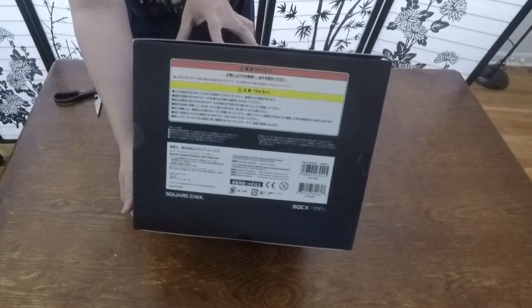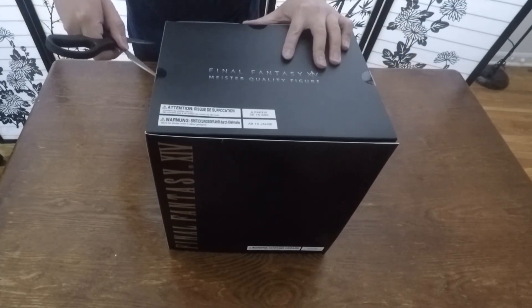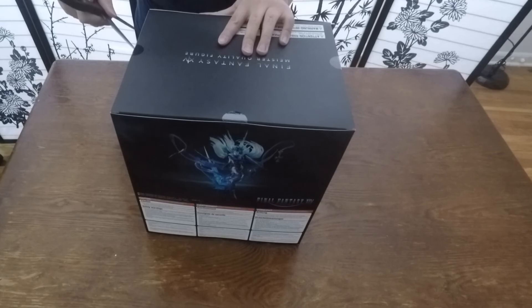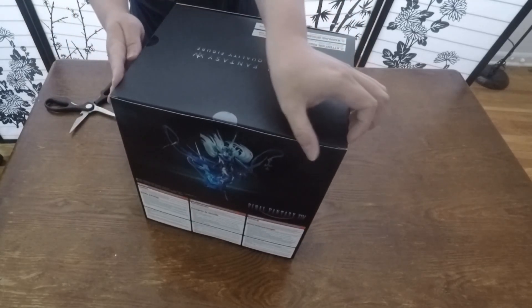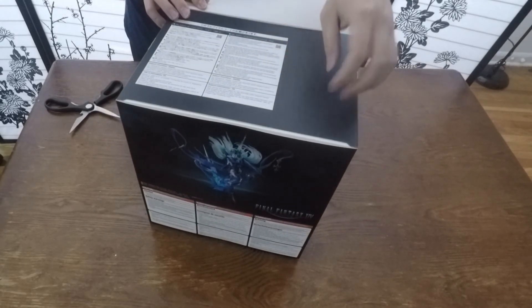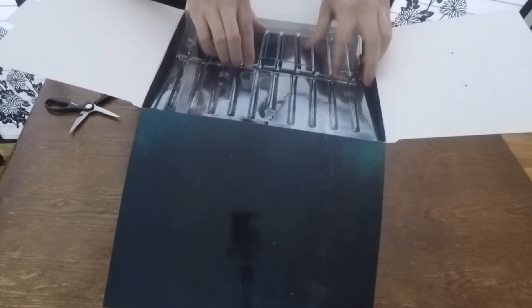On the bottom, pretty much the same — some extra warnings and stuff. That's pretty much it for the box. Let's open it up. I have my scissors here. Let's take the lid off. Inside the box is some sort of winter wonderland decoration kind of thing going on.